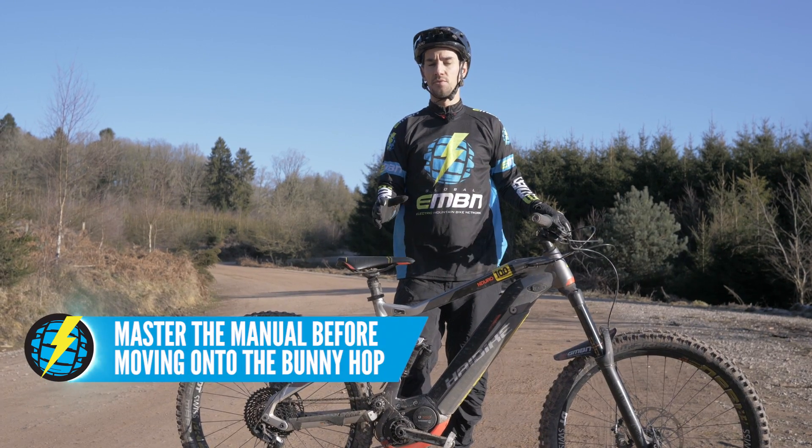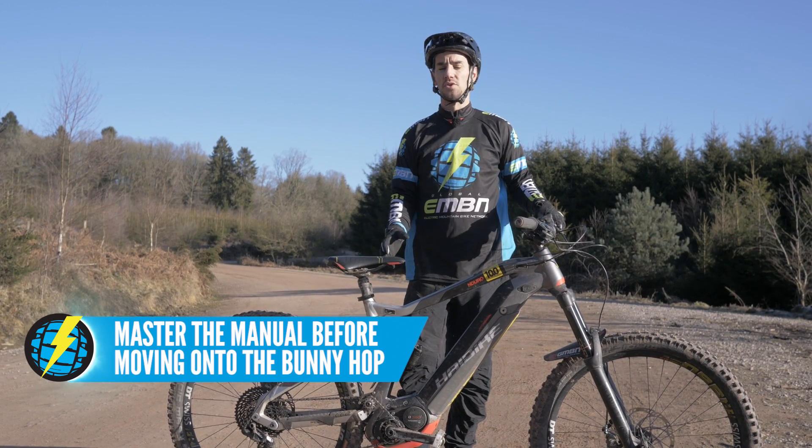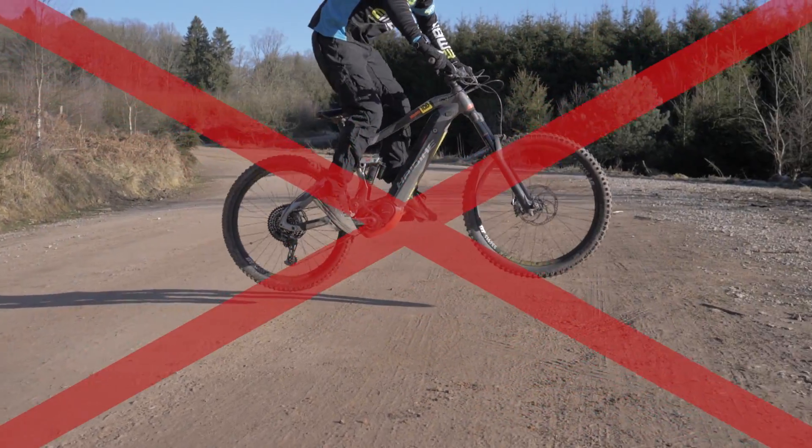It's important that you nail the manual first because that will make it much easier to do a bunny hop. This is all about using your body weight. Whilst there are ways of trying to cheat the bunny hop, you aren't going to find they work very well on an e-bike because of the weight of the bike.